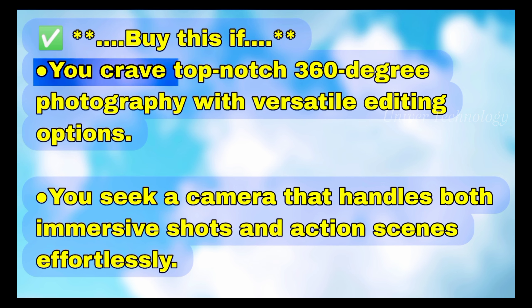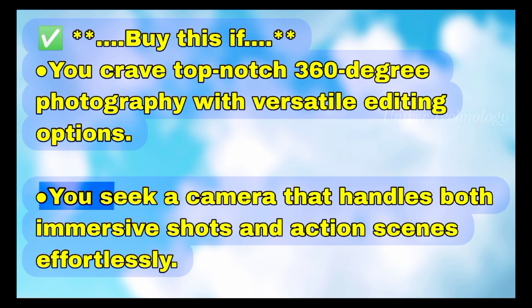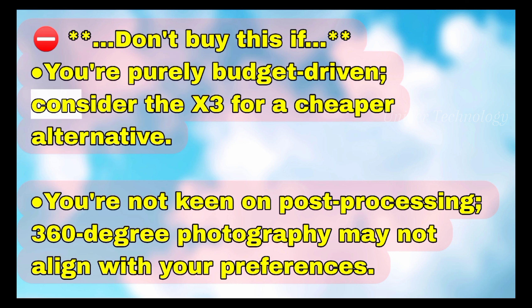Buy this if you crave top-notch 360-degree photography with versatile editing options, or seek a camera that handles both immersive shots and action scenes effortlessly. Don't buy this if you're purely budget-driven — consider the X3 for a cheaper alternative — or if you're not keen on post-processing, as 360-degree photography may not align with your preferences.